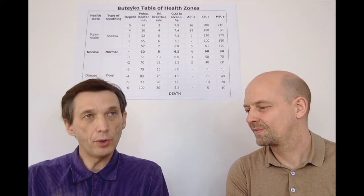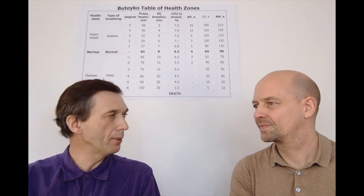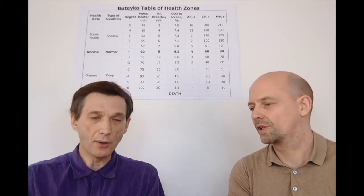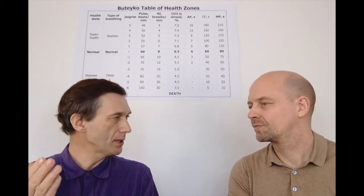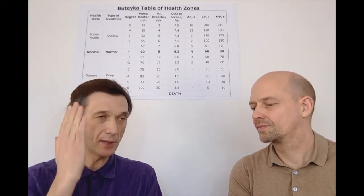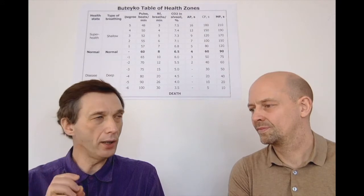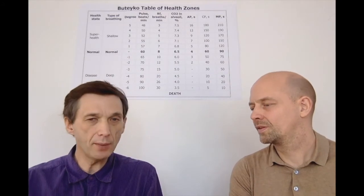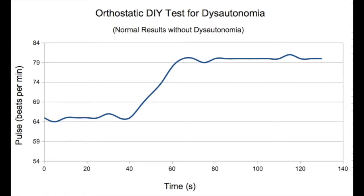So the test is done in the following manner. The first person lies down, and lying down for 3 to 5 minutes should create a very stable heart rate. Let's say somebody has a heart rate of 65 beats a minute. Now the same person stands up, and the heart rate increases. In a healthy person with normal autonomic regulation, there is a balance between parasympathetic and sympathetic nervous system, and heart rate is going to increase steadily and then be stable.